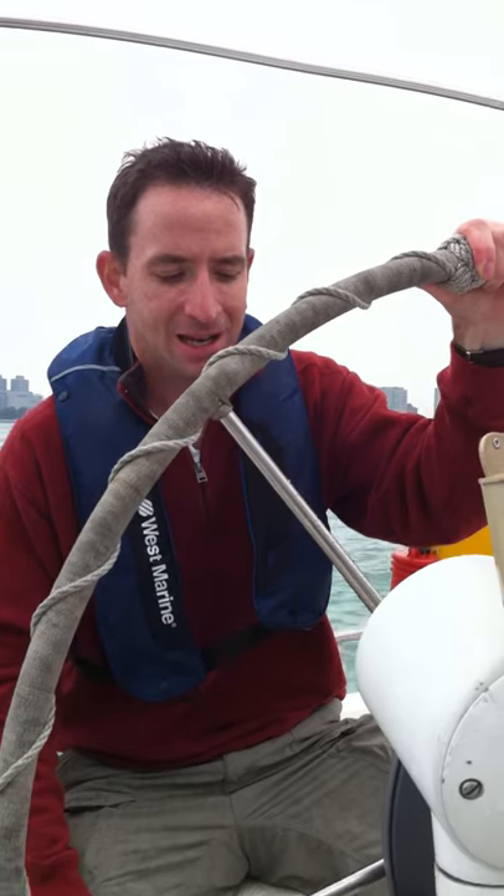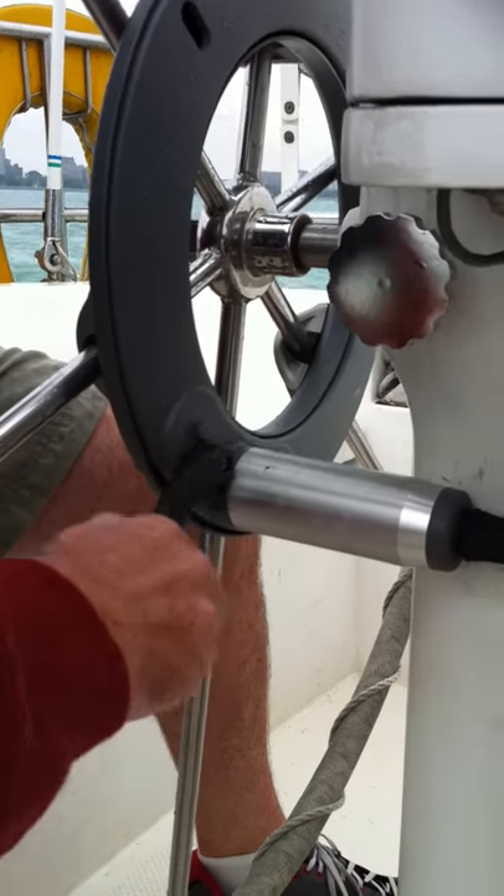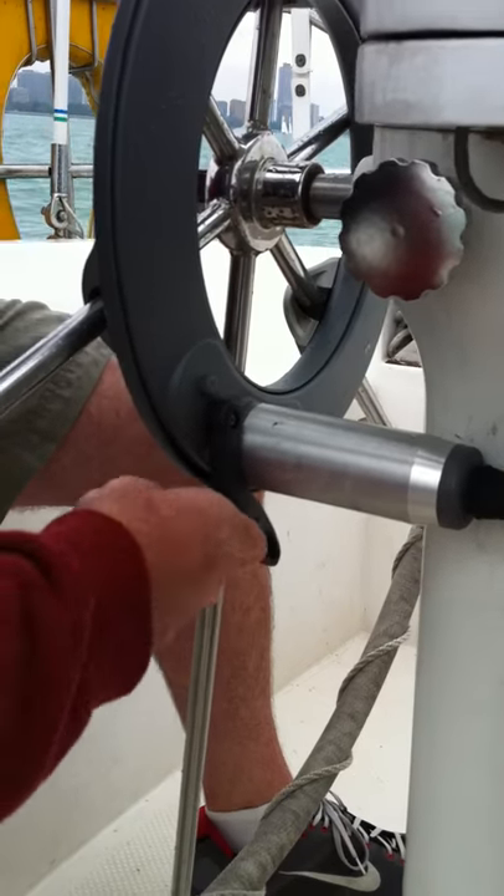Once we're at a safe distance, we're going to go ahead and start the engagement process by locking the clutch mechanism on the wheel. To do that, you're going to come around the wheel and lock the clutch all the way in. You don't have to force it, but it will lock and snap right into place.